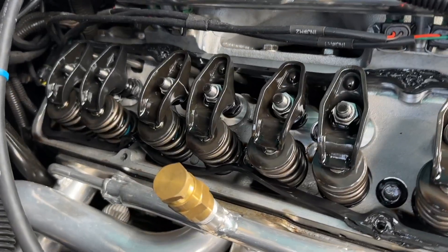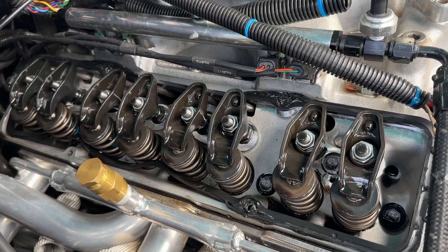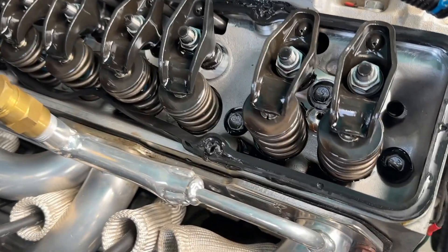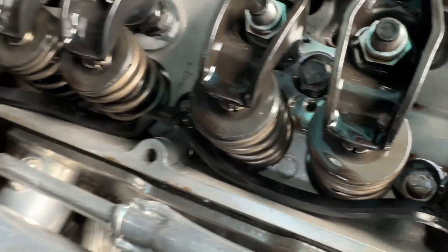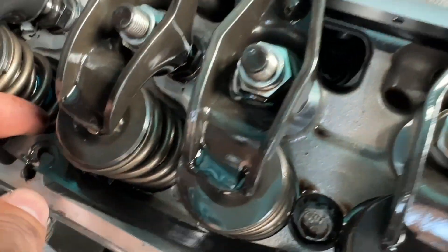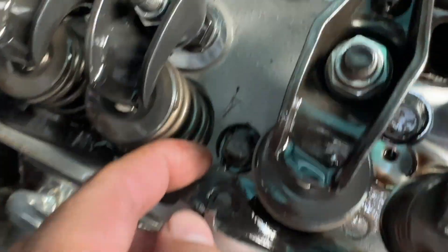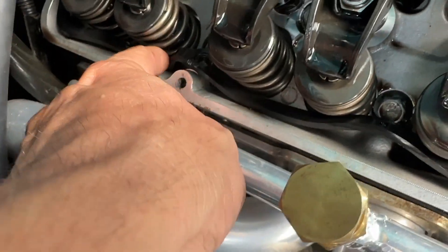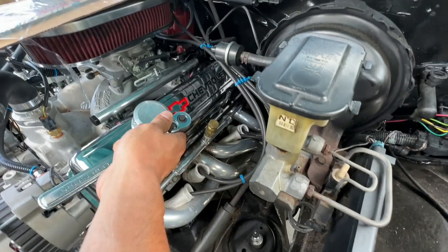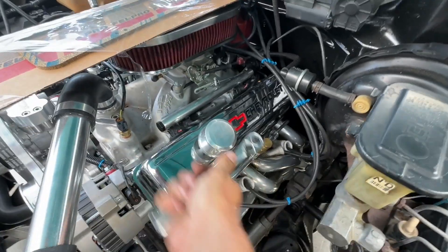I just pulled the valve cover, and these bolts were torqued to at least 30 foot-pounds — way too tight. The gasket was rubber but it's torn; they tore right through it. And here it wasn't even on — it wasn't even sitting on the head. The gasket was just sitting inside the engine and the engine was running with this gasket right next to it. It does not have to be that tight.